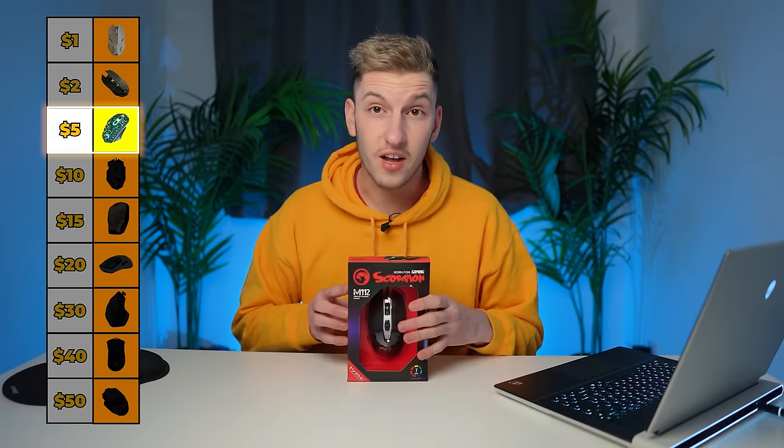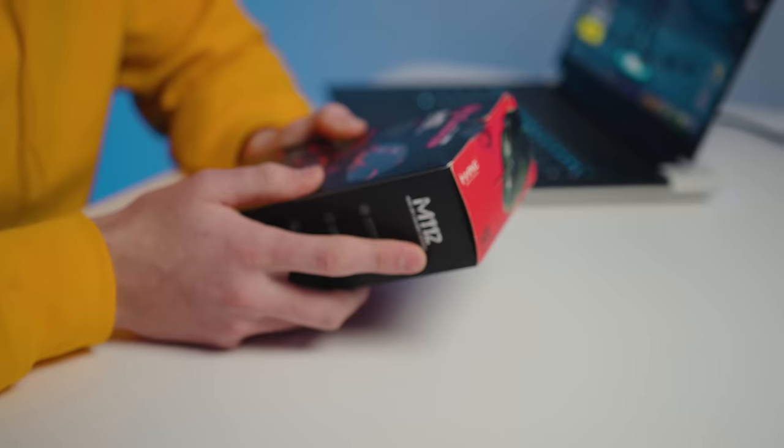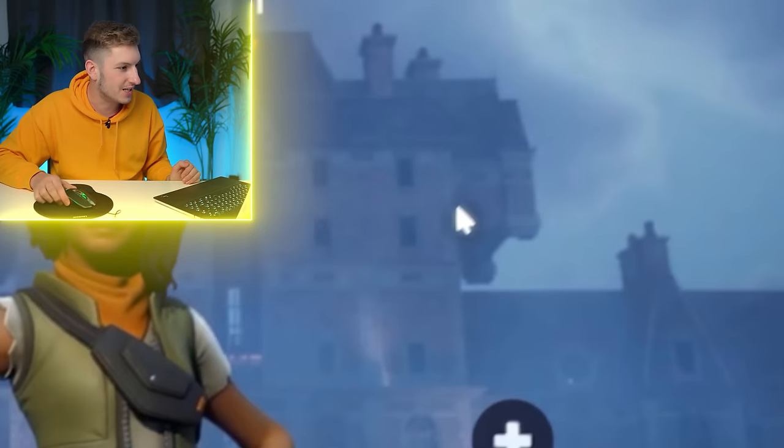Now let's move on to $5. We're stepping it up a little bit here — this is the M112 gaming mouse from Scorpion, and the packaging is quite crazy for $5. Features say it has interchangeable DPI, is good for three million clicks, and has seven different colors. Slightly more weight to this one. The RGB is a bit more subtle but cleaner. It does have interchangeable DPI, a pretty nice click, and two thumb buttons. Honestly, this mouse isn't too bad. For $5, I'm going to put this one in a solid C.